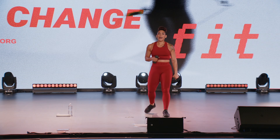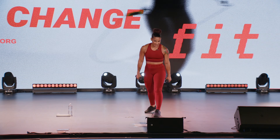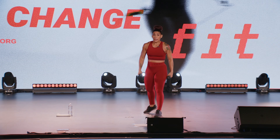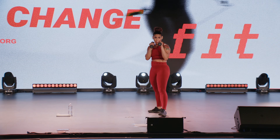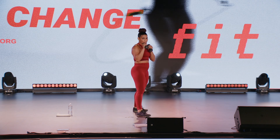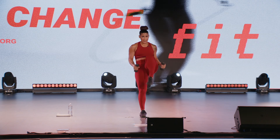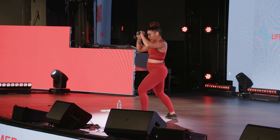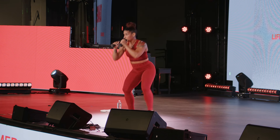Round one done, two rounds to go. Let's take it back to the top team — jab and knee, narrow squat, switch. Strong side first, here we go. Go at a pace that you're comfortable with.